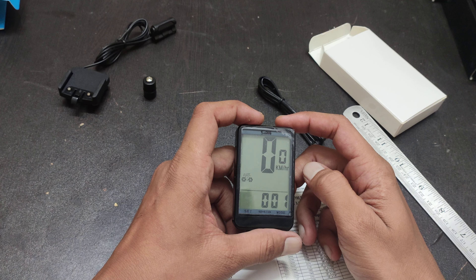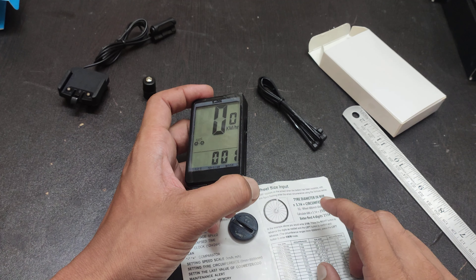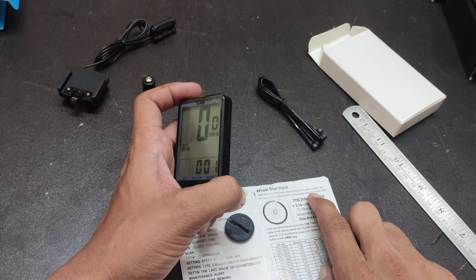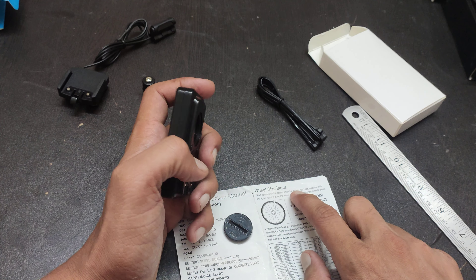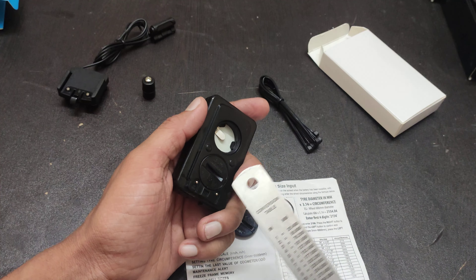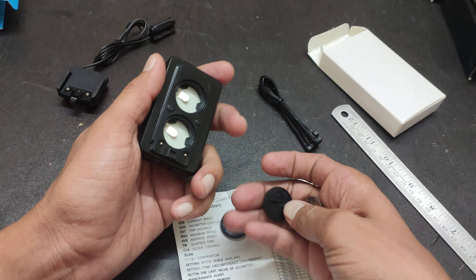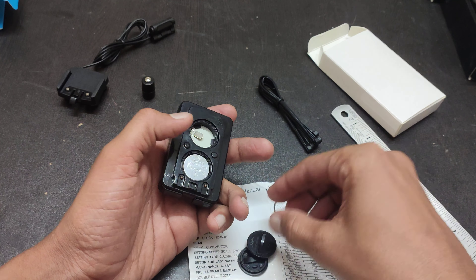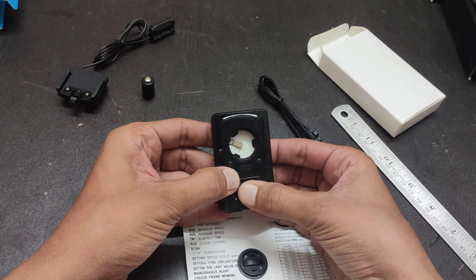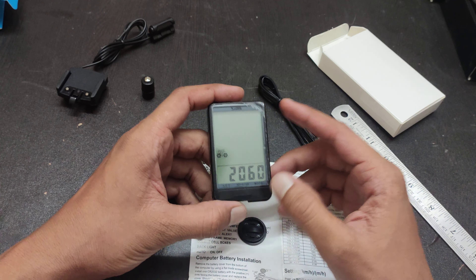In this 576B, the most difficult part is the wheel setting. It is clearly written: when you install the battery, you need a scale or you can use a coin. There are two batteries, but take them all out first, then insert only one battery, and then tighten the back cover. You will then see a value like 2060.